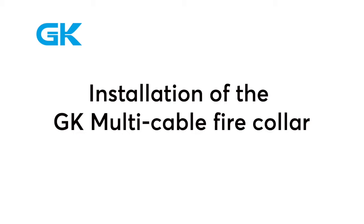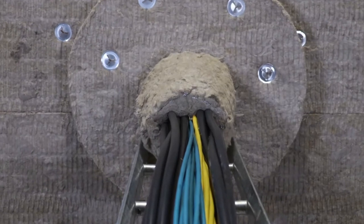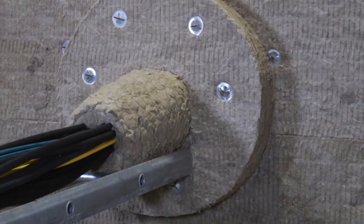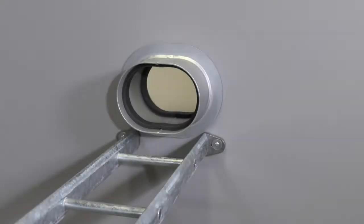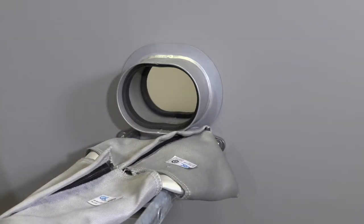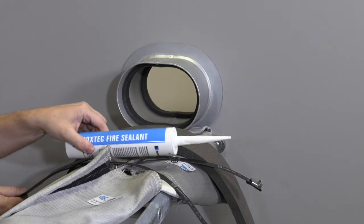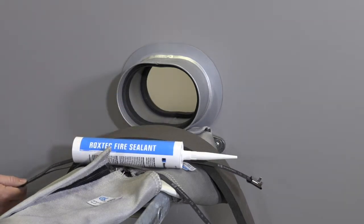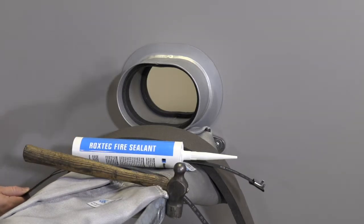Installation of the GK Multicable Firecaller. To install the GK Multicable Firecaller, you need the GK MC FC sleeve and the kit with fiberglass cloth, sealing strip, and straps. You also need the Roxtec fire sealant to make a smoke tight seal. The only tools you need are a hammer and the GK tightening tool.